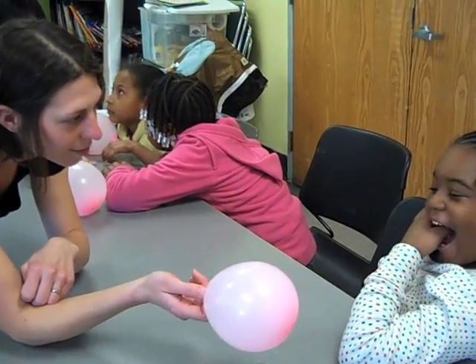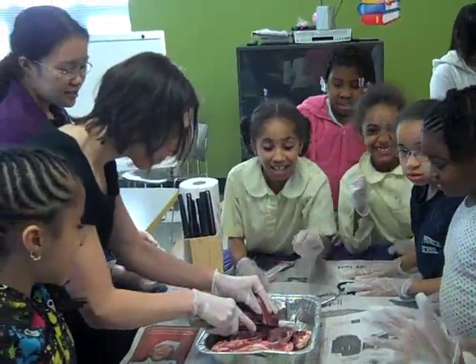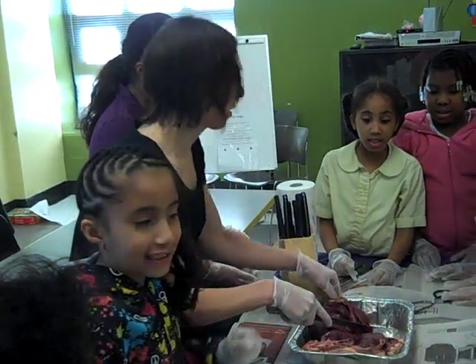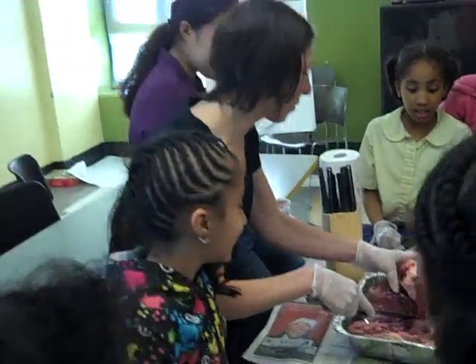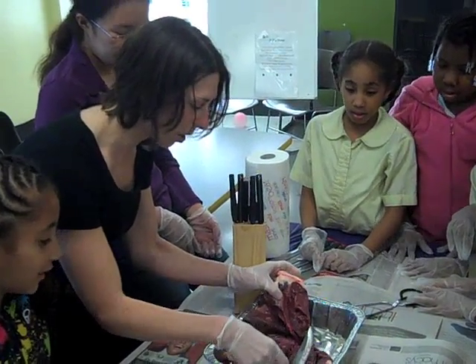Isn't that kind of crazy? Oh my god. Alright, should we cut it open? Yeah! You don't want to get the bacteria from the raw meat on it.